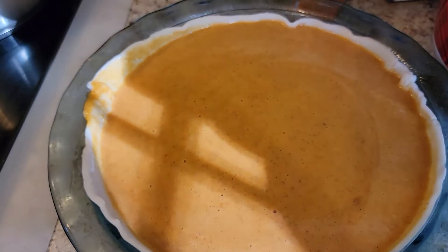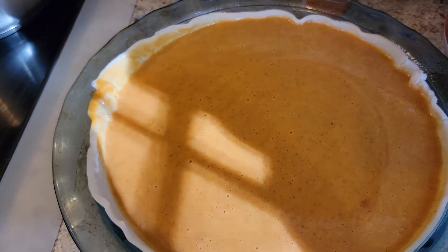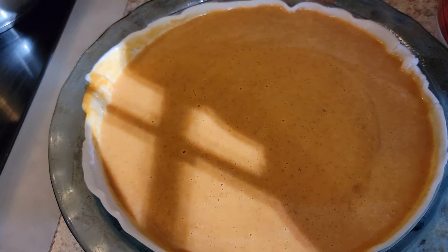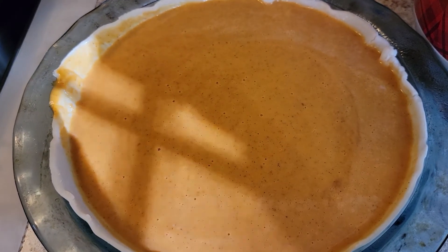You're going to want to cool this on a wire rack for two hours and then you can serve immediately after or refrigerate. Top with your favorite whipped cream and it makes for a very yummy addition to your Thanksgiving meal and dessert.